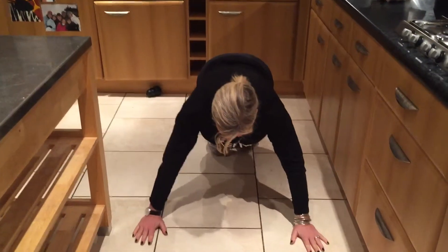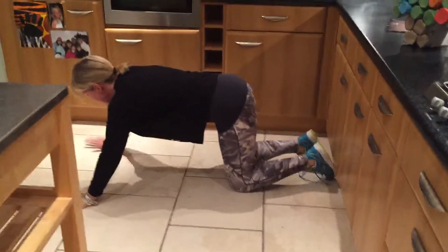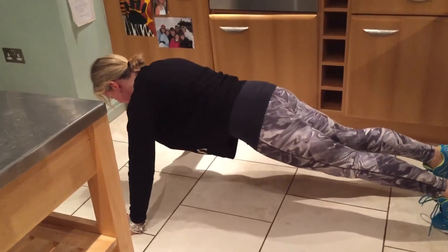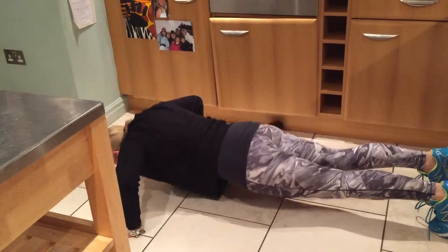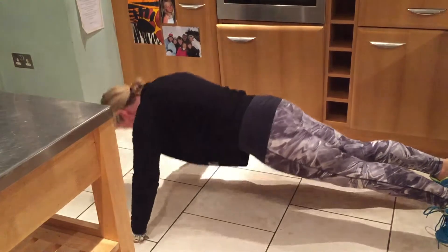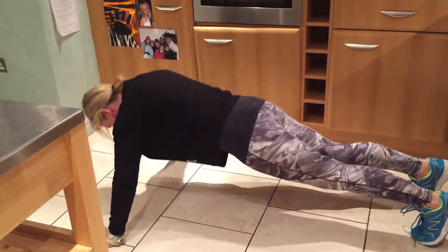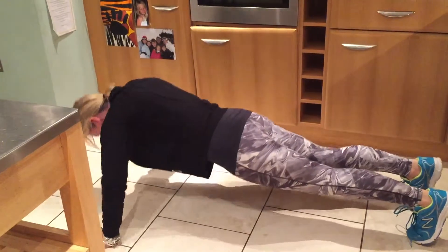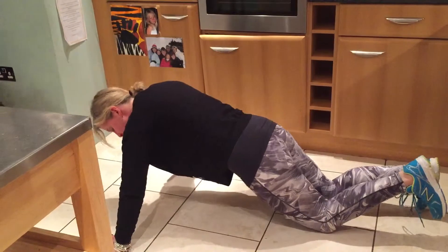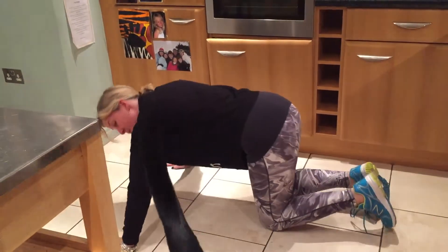Straight into ten push-ups. Shoulders in line with your wrists, arms slightly wider than your shoulders, and down — ten, nine, eight, seven, six, five, four, three, two, one. Option is on your knees like that.